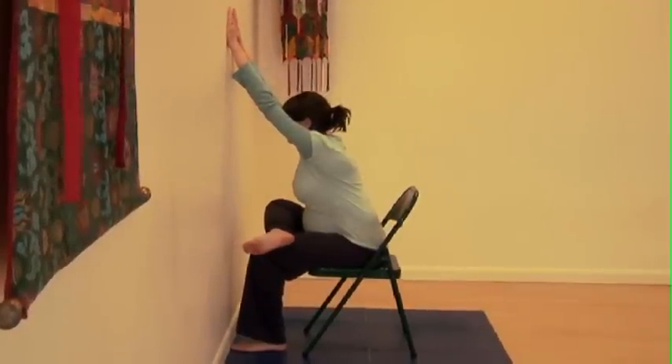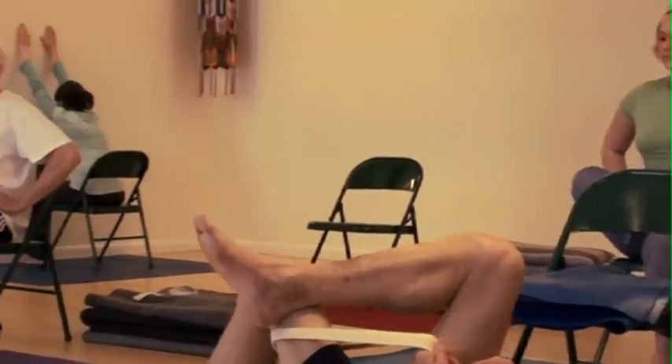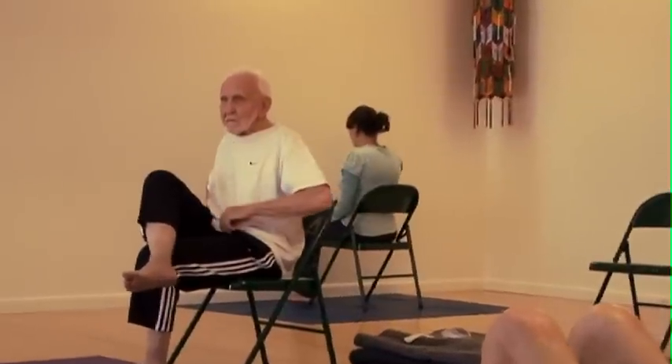Relax your face and throat and breathe. And those of you who are seated, bring yourself back upright. You'll put your feet on the floor. Release your right foot back to the floor.